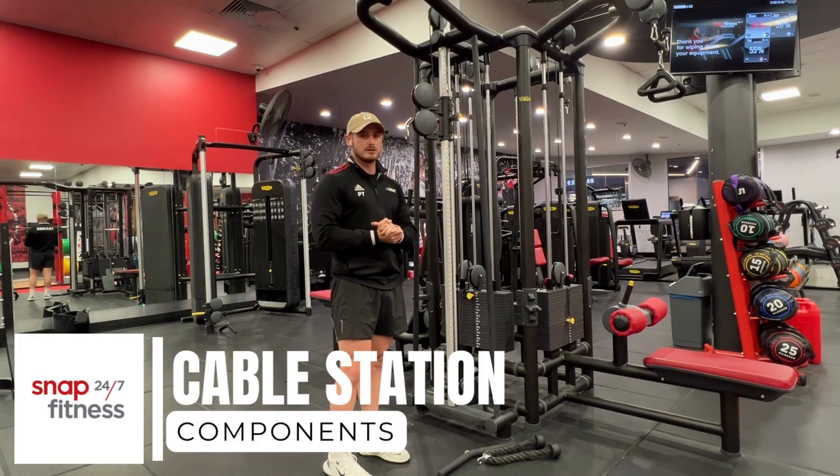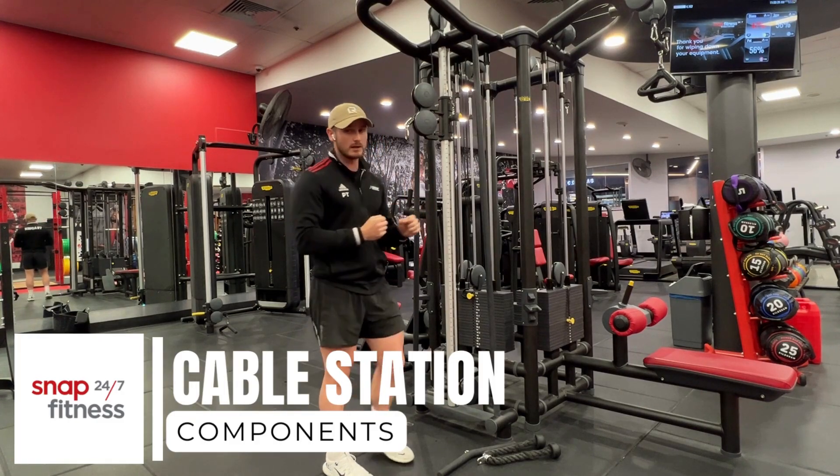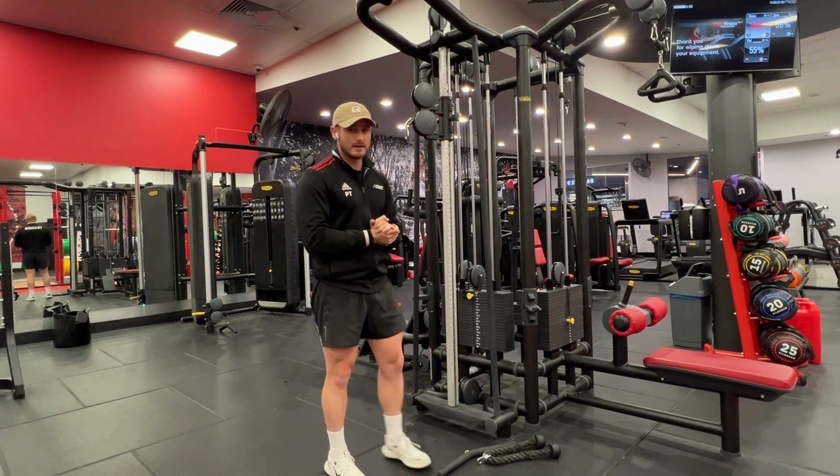We're going to talk through how to use our multi-use cable stations. We've got one here and we've also got one in the background there — they're both very similar.